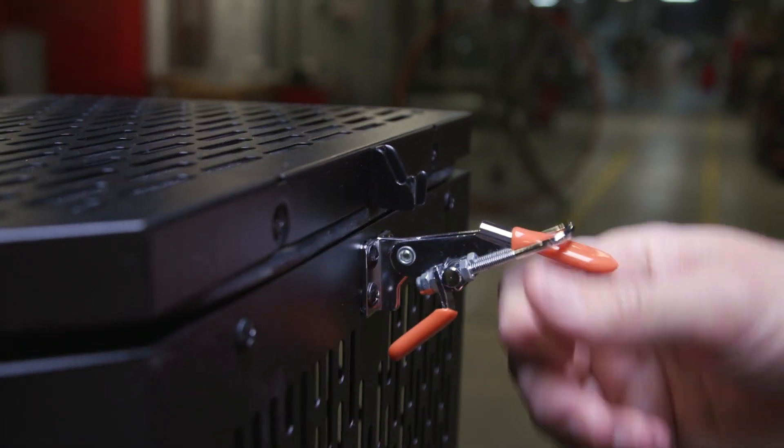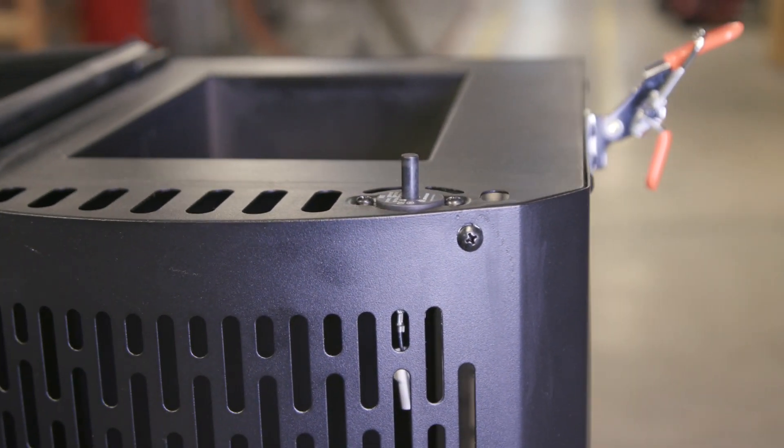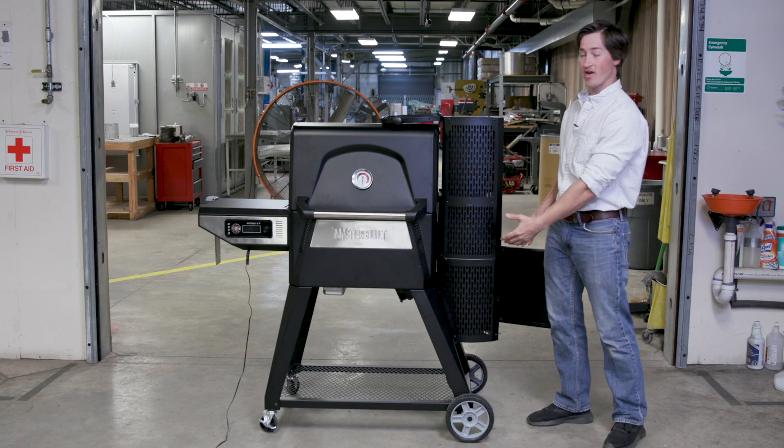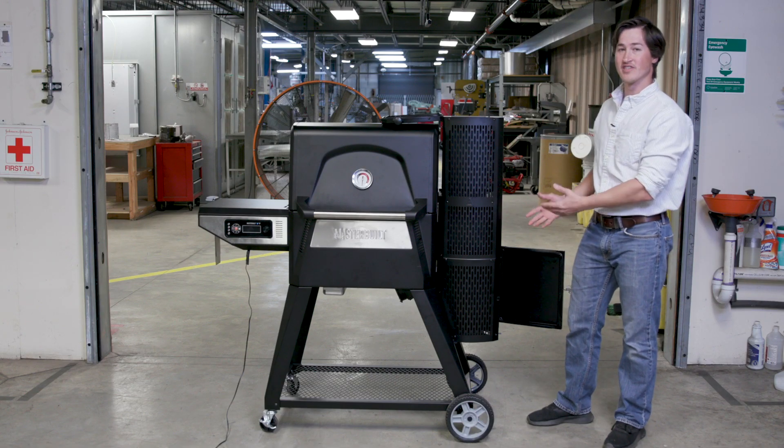You will also notice on this hopper there are two safety switches, one at the top and one at the bottom. These safety switches are designed to turn off the fan anytime these doors are open, to prevent stoking the fire.